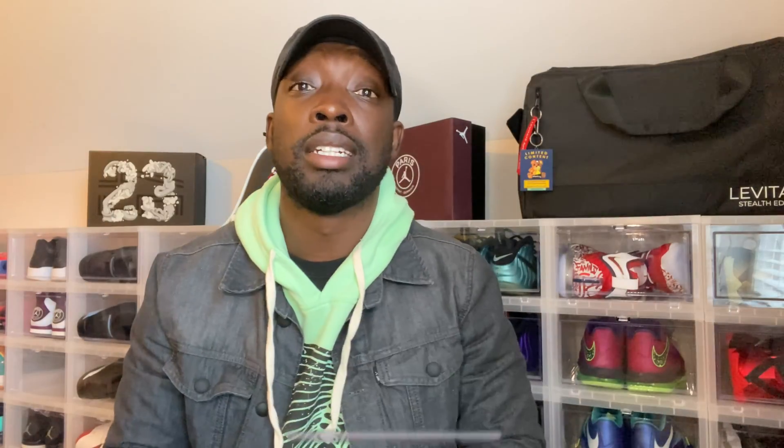YouTube, what's good? Welcome back to Thrax Kicks where I do sneaker reviews, how-tos, and sneaker news. I'd like to thank you for tuning in and we're going to go ahead and get into an unboxing. If you like the content, go ahead and smash that like button, share this out to all your friends, comment down below, and don't forget to hit that notification bell.